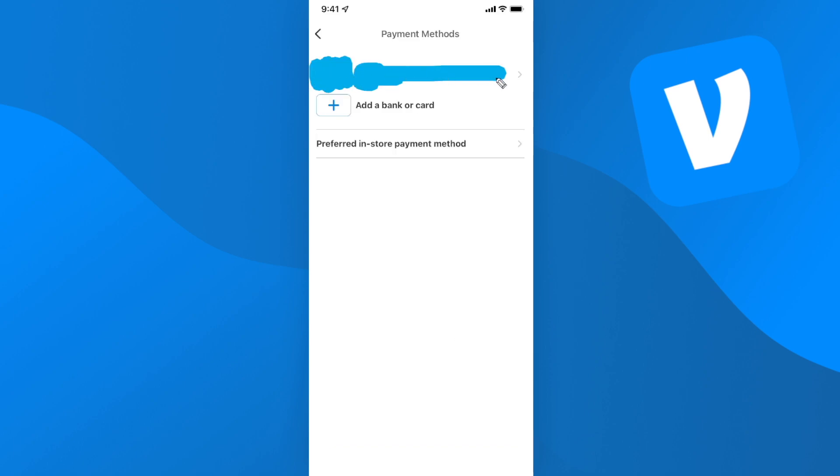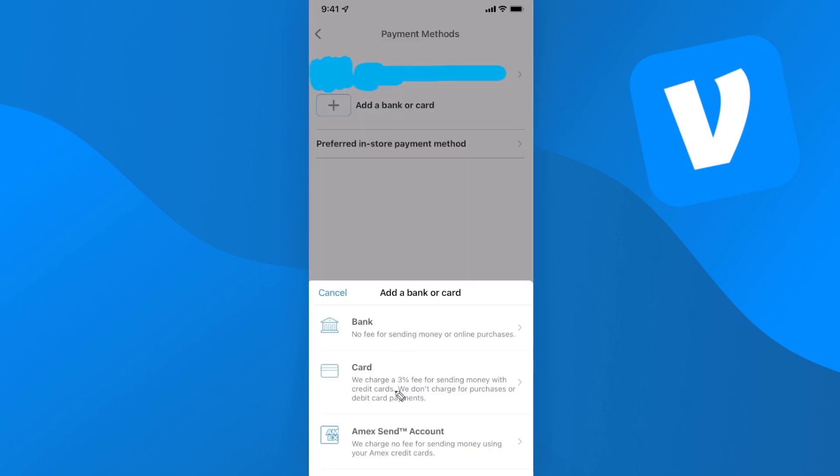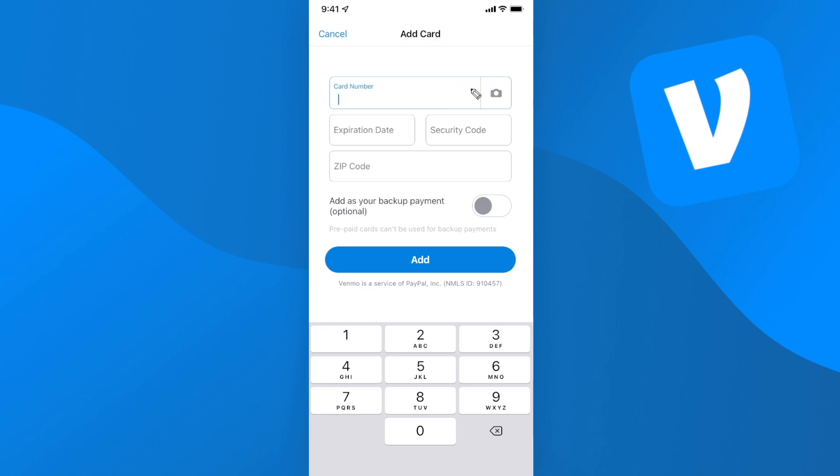Now we've added our bank account. If we want to add a debit card, go ahead and click on the add a bank or card button and click on where it says card. This is pretty straightforward — all we have to do is add in our card number, expiration date, security code, and zip code, then click on where it says add.